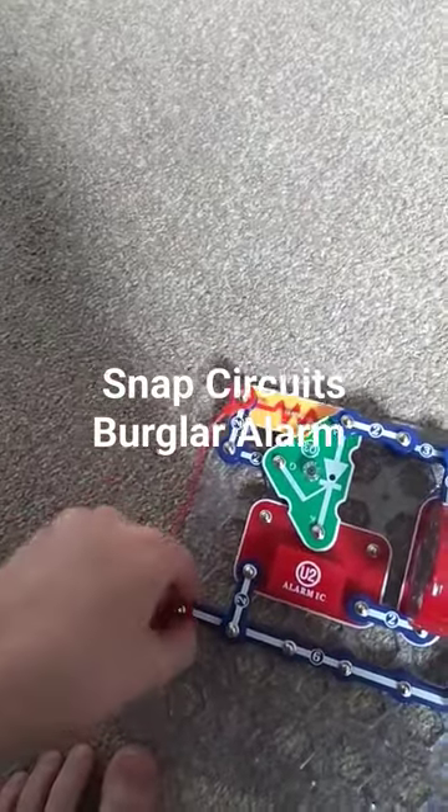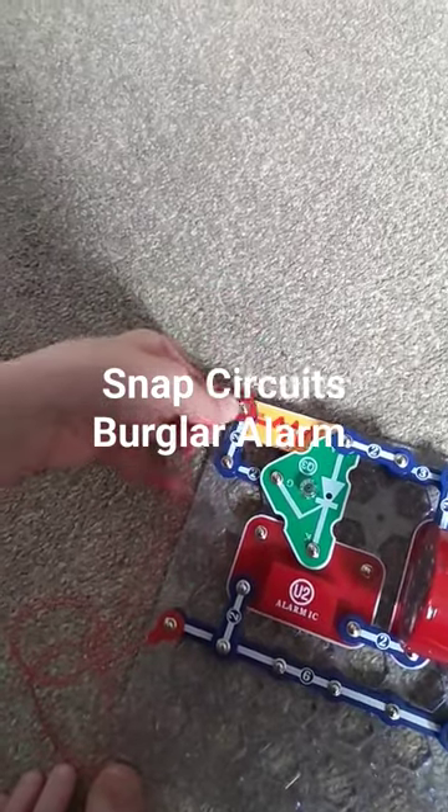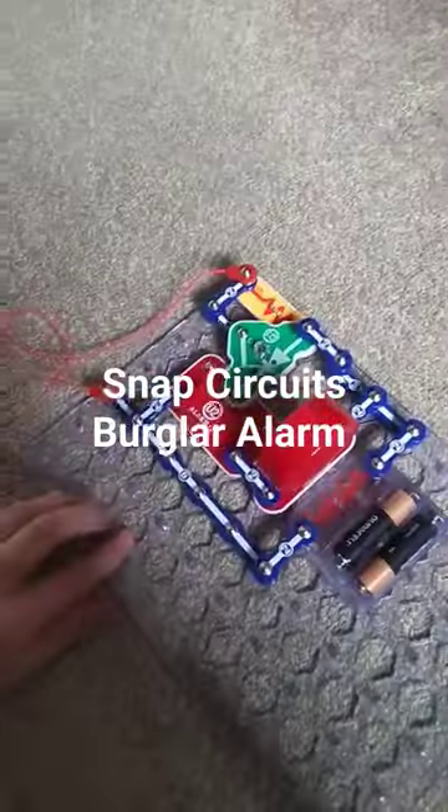Take it off again on this side too — same thing happens here, and it just keeps doing that. That's how my burglar alarm system with snap circuits works.